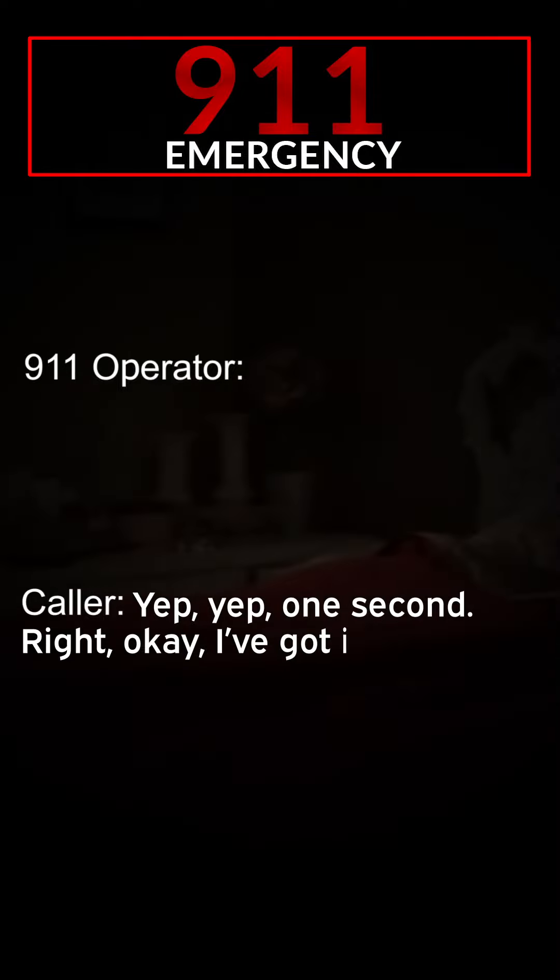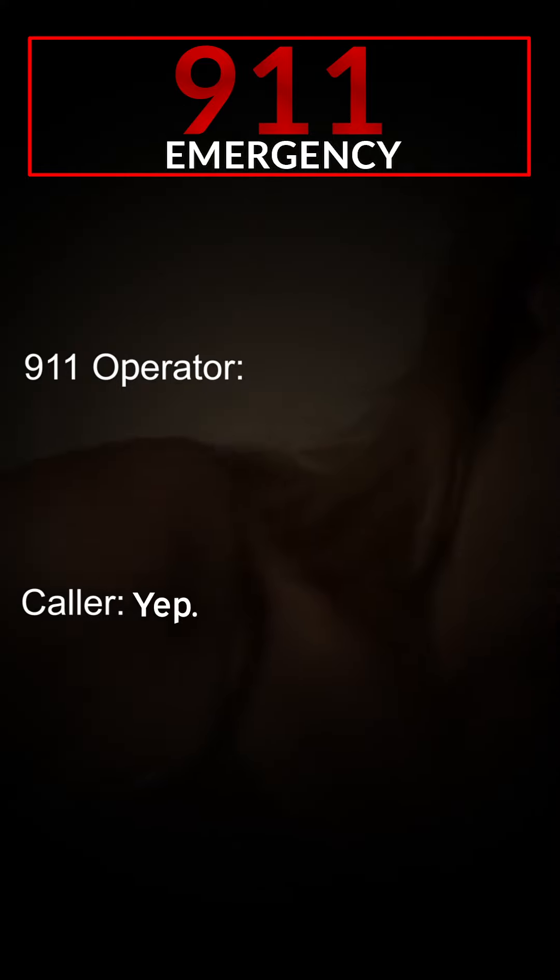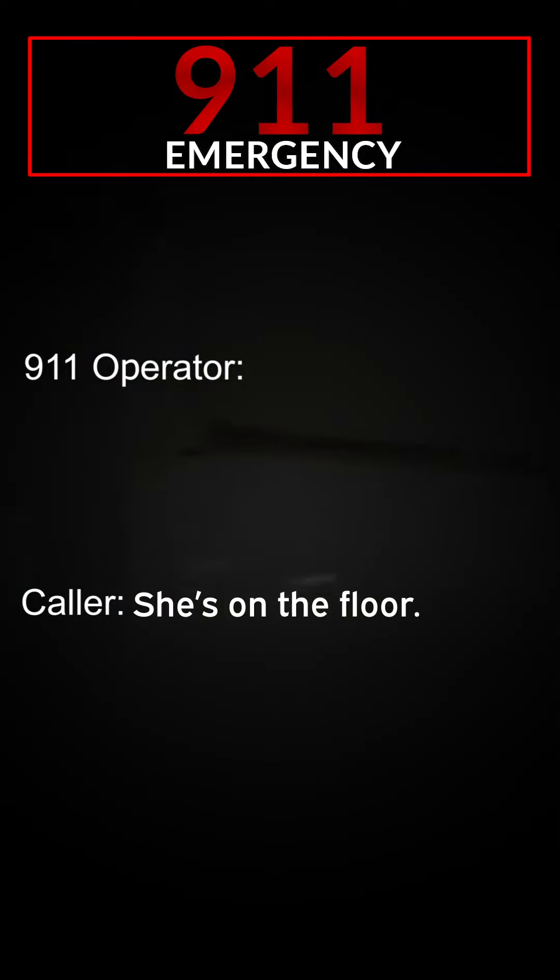Okay, one second. Do you want me to stand by so far? Yeah, one second. Right, okay, we've got it. Alright. This could be a difficult delivery. Listen carefully and I'll tell you exactly what to do next. Now where is she? Is she on the bed or off the bed? She's on the floor. Okay. The mother needs to bend her knees and squat. She has to squat.